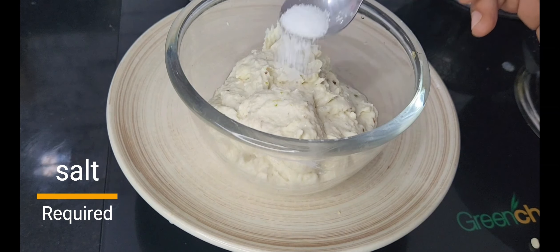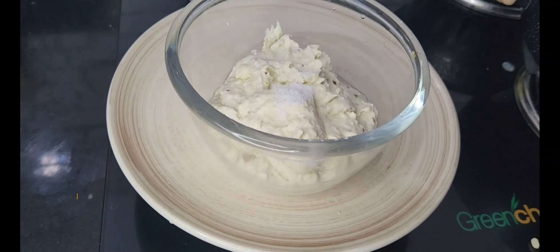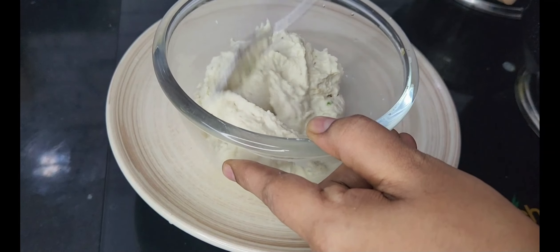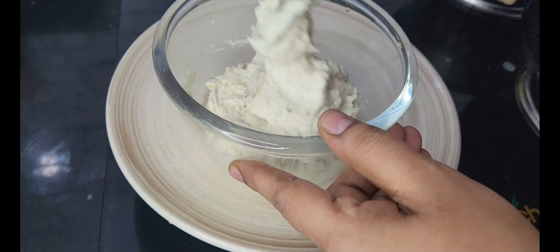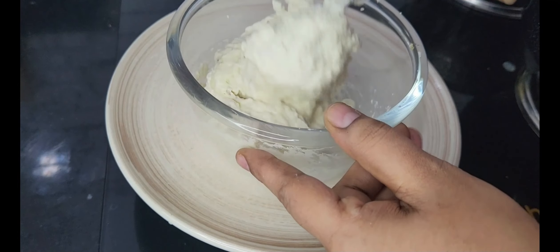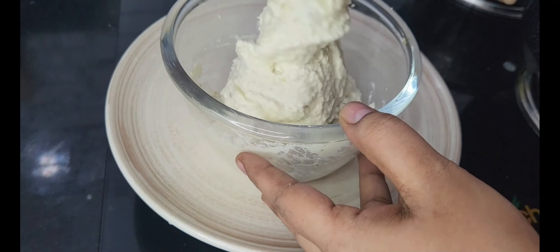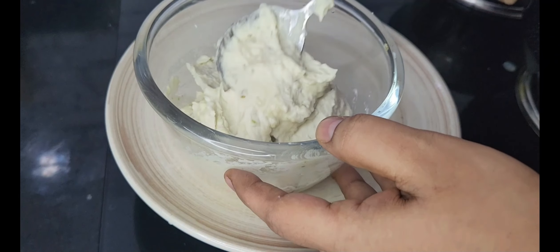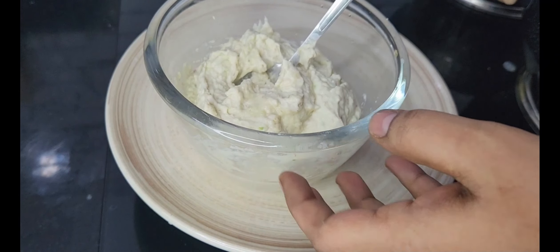The jar will grind and blend everything completely. You will mix it up completely until smooth. This jar will work well too.